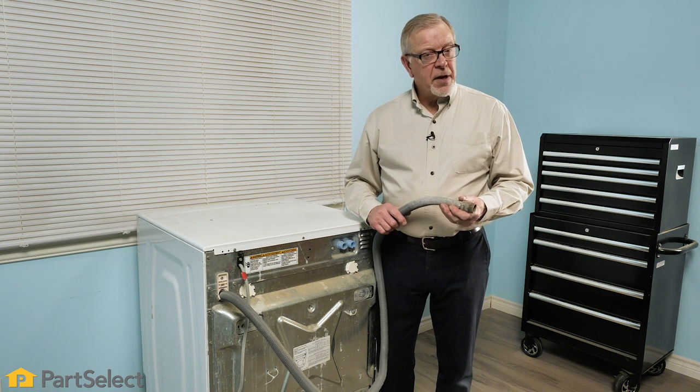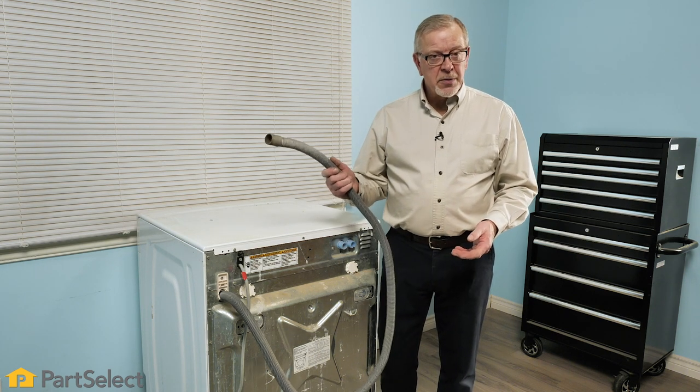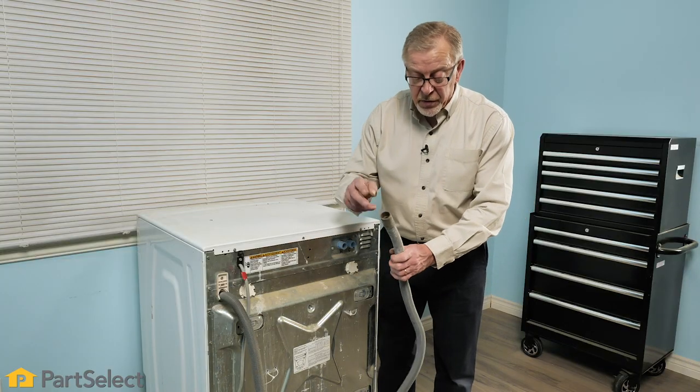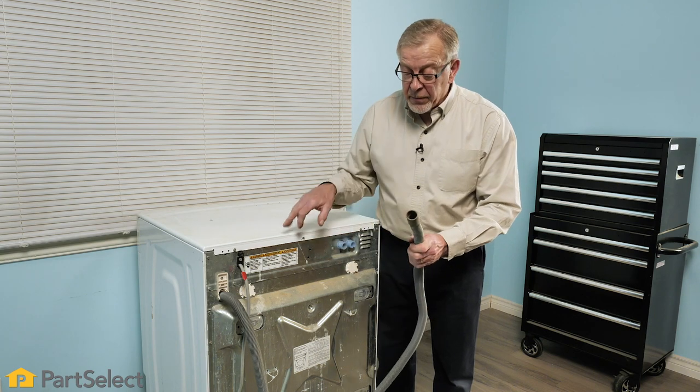Another cause for a no-drain situation on a front load washer could be the drain hose itself. Small items may get between the inner basket and outer tub and get pulled down into the pump and jammed. However, sometimes those items may get pulled through the pump and get into the drain hose. You'll want to inspect that drain hose from the exit end right from the pump.